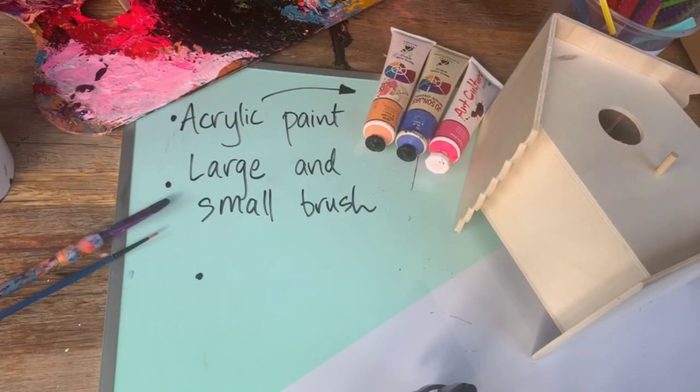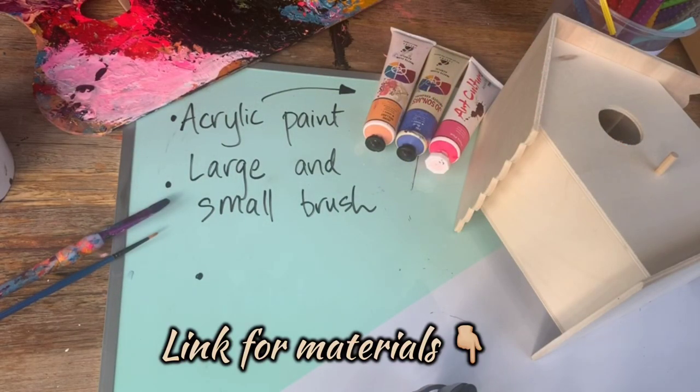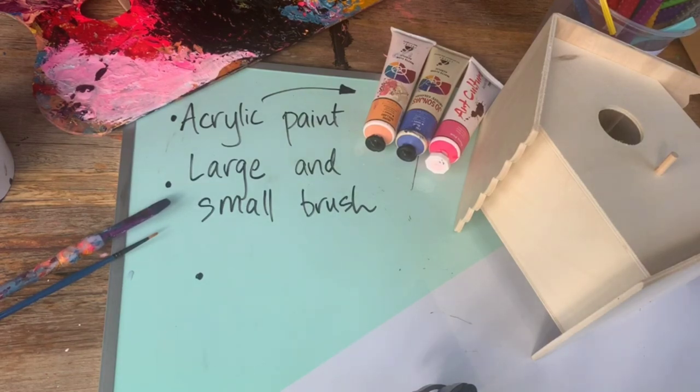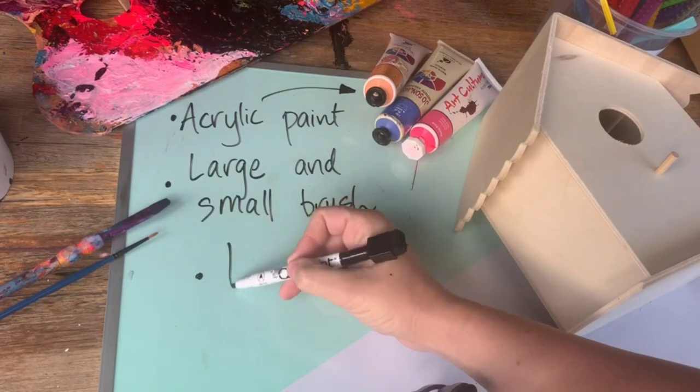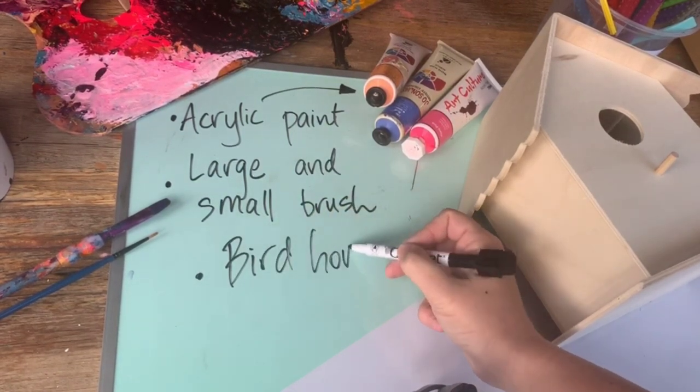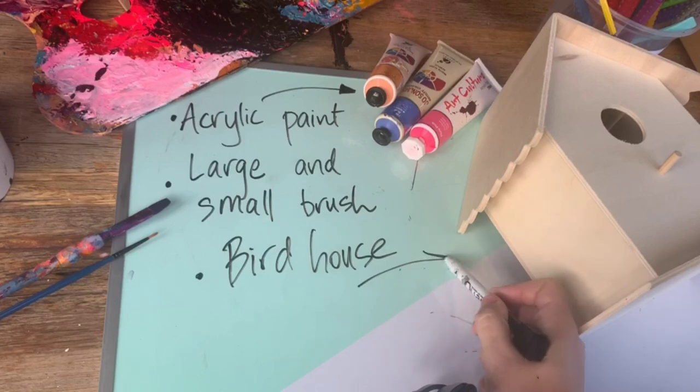Here are some things that you'll need for this task. I do have a list of materials below in the description. There you'll find a really great set of acrylic paint — a pack of about 60 little tubes, which means you don't have to do any mixing and you have all the colours right there. But for this task you only need a handful of different colours that work really well together. You'll also need a large brush and a small brush for the little details. I'm actually painting a birdhouse — I got this from Kmart for about $6.